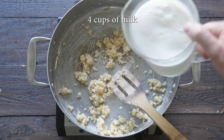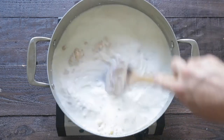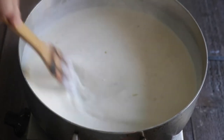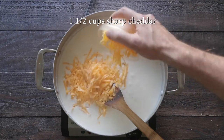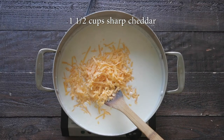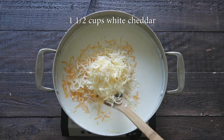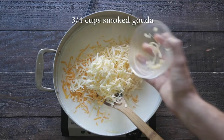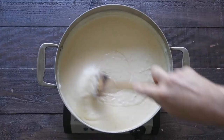The next thing we're gonna do is add in some whole milk — yes, you could use 2%. We're gonna turn the heat up to medium high and cook it for four to six minutes or until it becomes very thick. Now we're gonna add in some cheese: I've got some sharp cheddar, a little bit of white cheddar, and as a bonus, some smoked gouda for some awesome additional flavors. Mix this in until the sauce is nice and smooth.